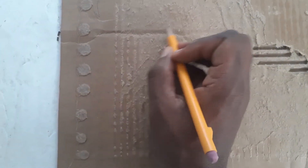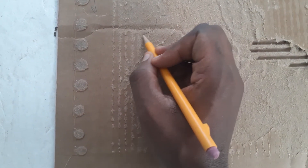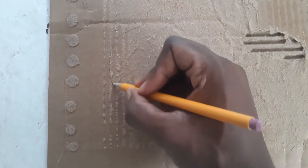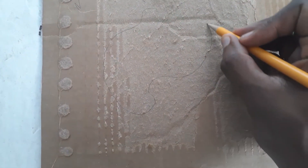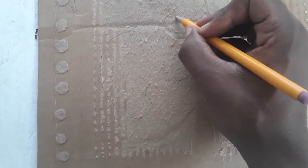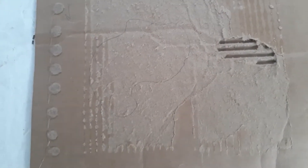All right, first step, we got to draw a lamina. A lamina is an irregularly shaped object. So you can draw whatever you want to draw, as long as it's a weird shape. Remember, there are no mistakes, only happy accidents.